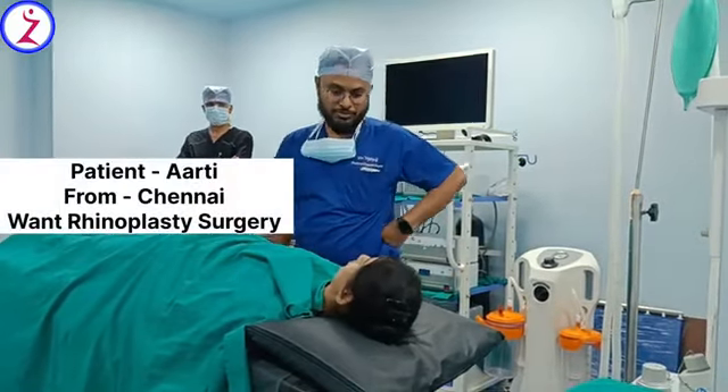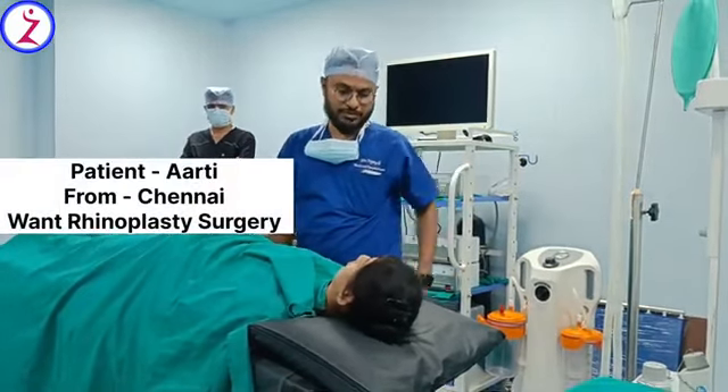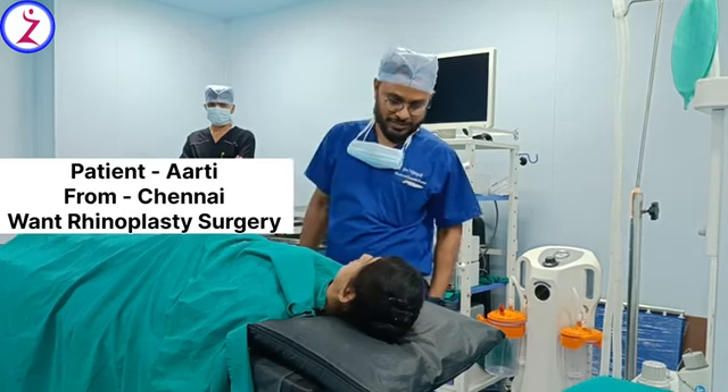Hi Aarti. Hello. How are you? I am fine. You come for rhinoplasty surgery, right? Yes.